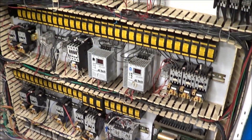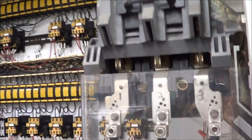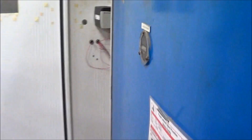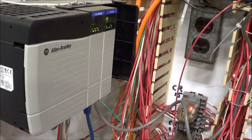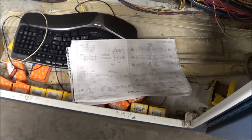Here is the interior of the main control panel. It does have AC Tech drives in there. There is your Allen Bradley — very good condition. It does have electrical prints with it.